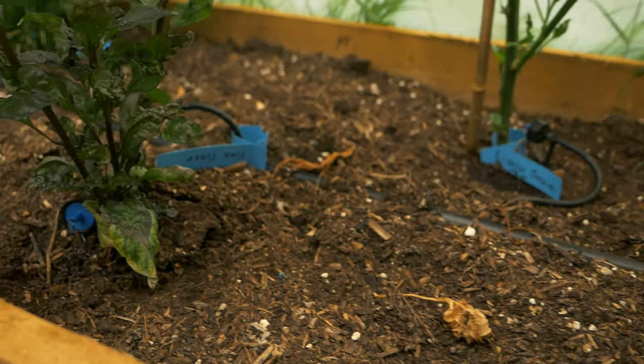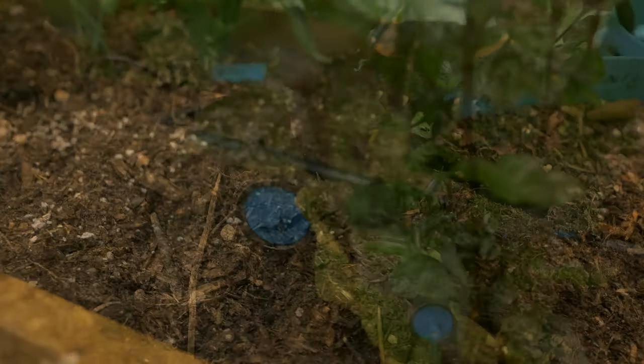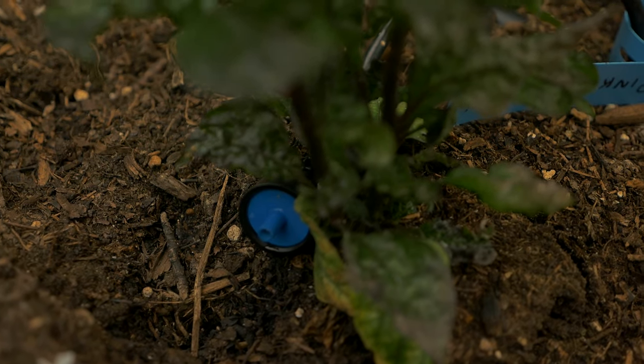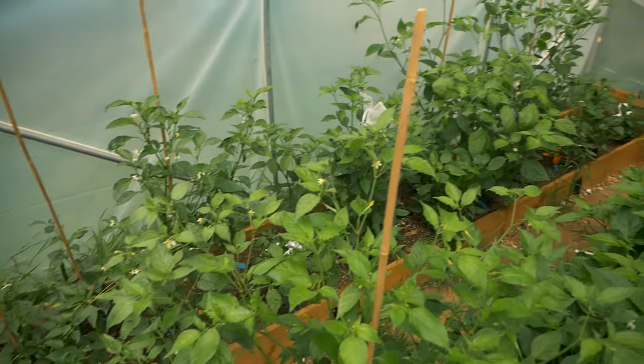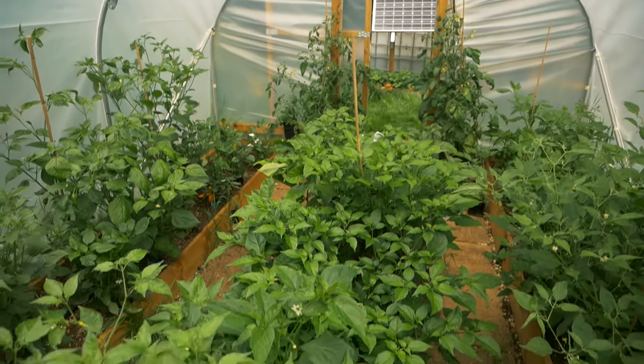These new ones are self-regulating. They do eight liters an hour — I'd probably prefer four liters an hour, but I got these at a really good deal. I'll leave a link down below so you can see where I got them from. Very happy with them. I've got a hundred of these. I actually ended up changing out all of these inside my greenhouse as well as inside my polytunnel. It was a bit of a pain, but it's worth it to get some proper reliable flow going through to these plants.